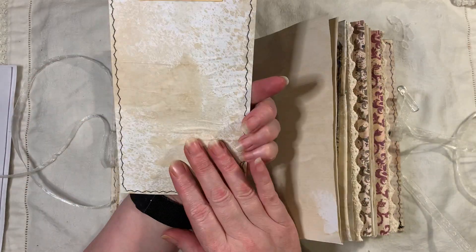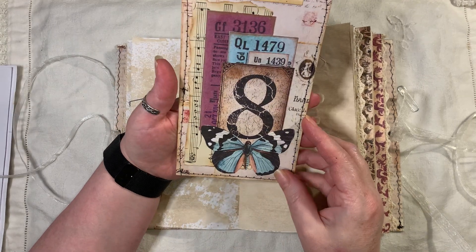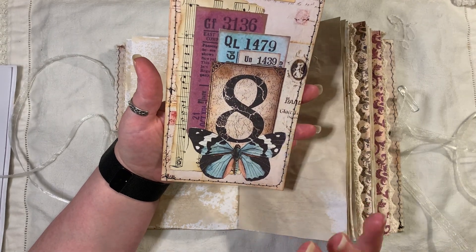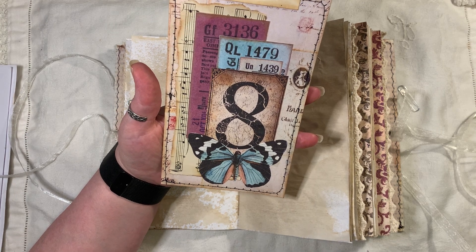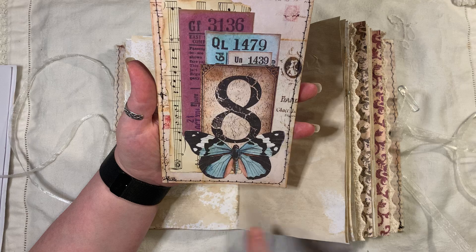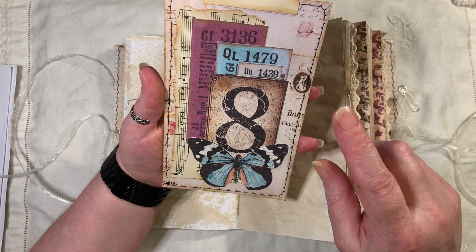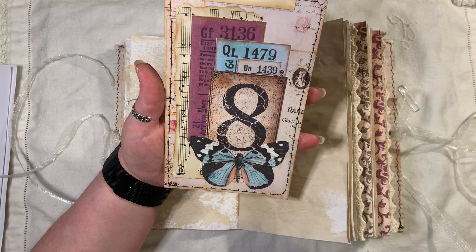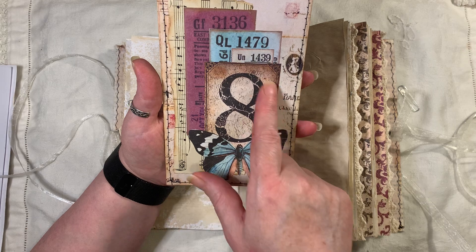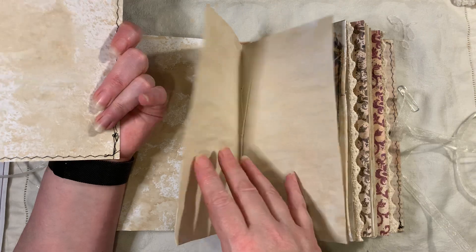I've made a big jumble tag here using up those book pages — I'm using the ones with the creepy crawly bugs on them because I don't like them; I like the butterflies, dragonflies and bees. It's stitched all around. The background paper is from Artie Maze's ephemera set two or three. There are tickets again — these are a freebie from Artie Maze — so is the butterfly, and there's a tab on there.